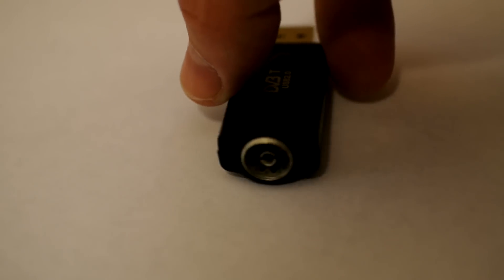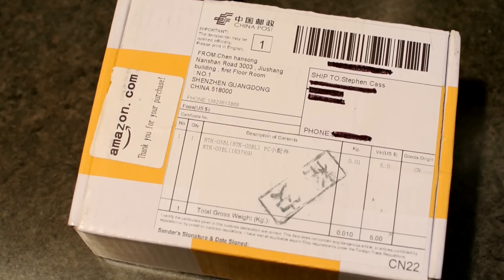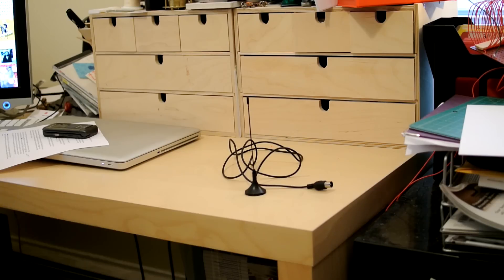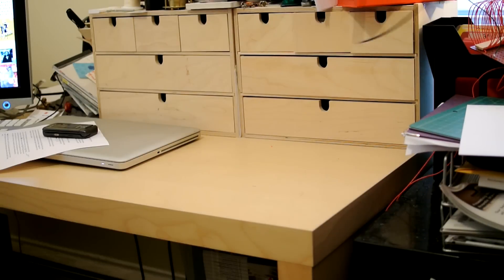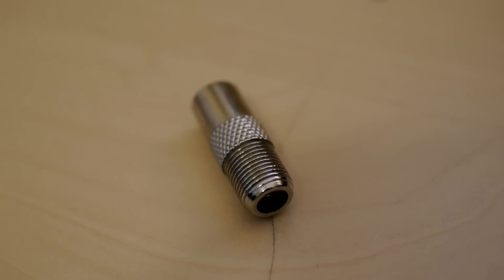Now typically the receivers for SDRs cost upwards of hundreds of dollars, but last year hackers discovered a way to use a cheap USB dongle designed to pick up European digital TV broadcasts for SDR. So I ordered one on Amazon direct from a Chinese supplier for $20. It came with a small antenna of its own, which I replaced using a $10 TV antenna and a coaxial adapter for a couple of dollars more.